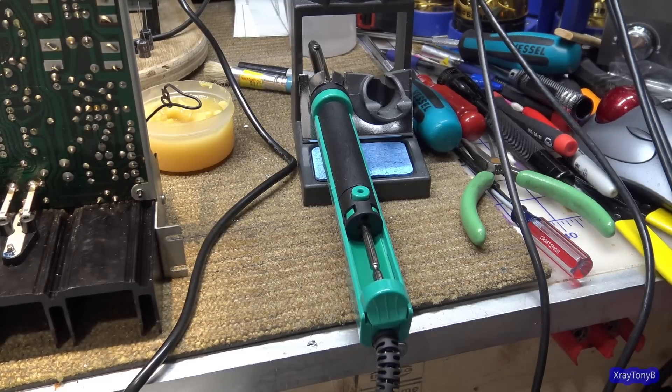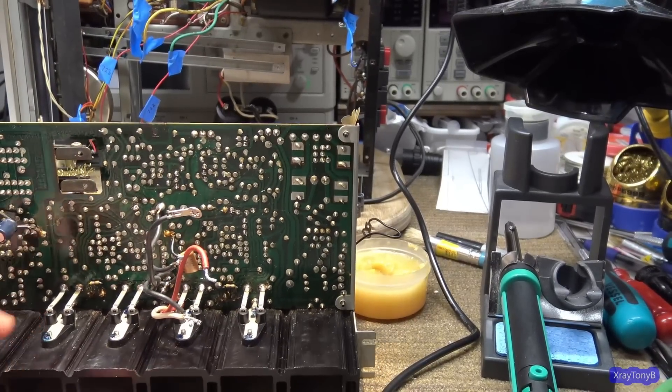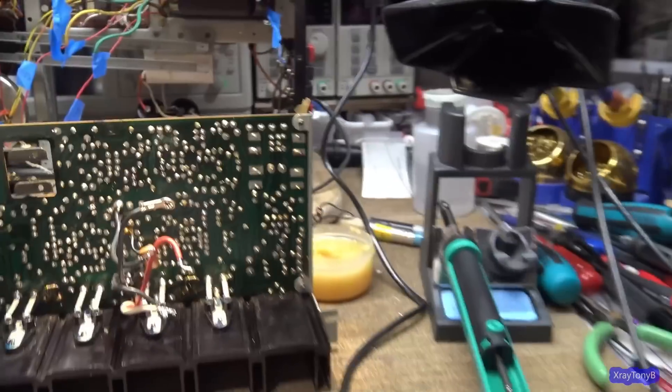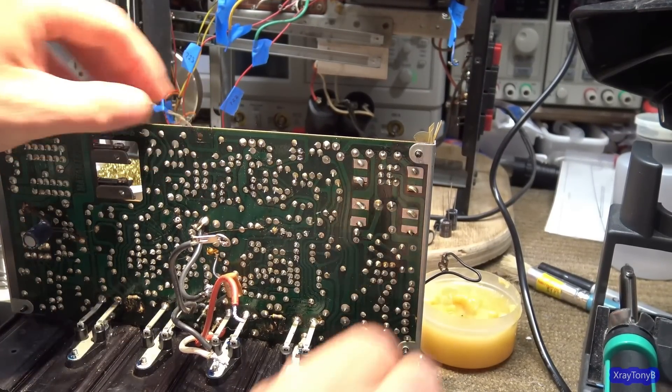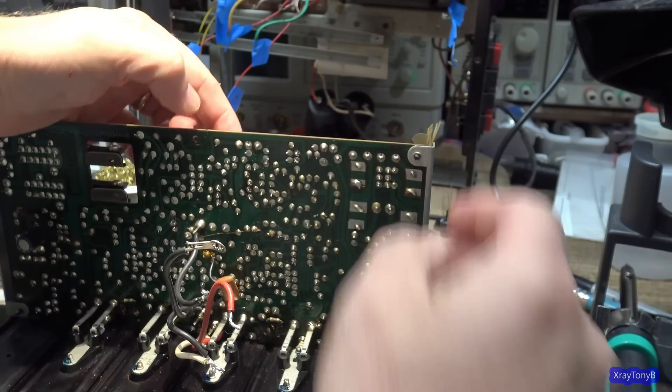That thing is stinky, but I have it on low. Hopefully that'll be enough to extract the fumes and still be able to hear. So let's see how this thing works. I'm going to start out with one of these small capacitors up here.